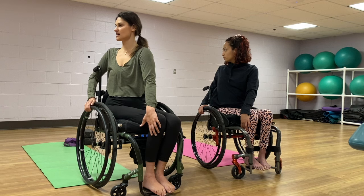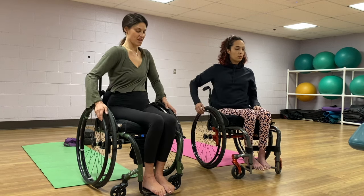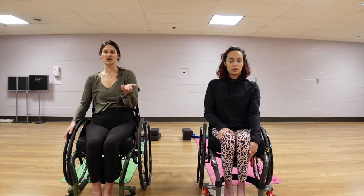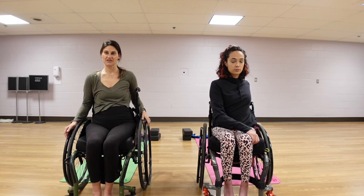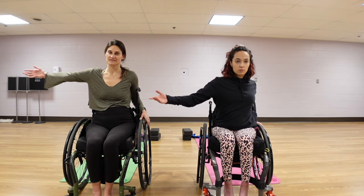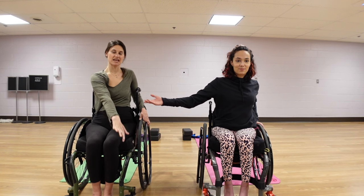Taking one more inhale here, and then exhale, unwinding, coming back to center. We're going to take that on the opposite side. So planting your planted arm, whatever works best for you. Then we're going to inhale our opposite arm up to the sky, and bring that opposite hand to the opposite knee.